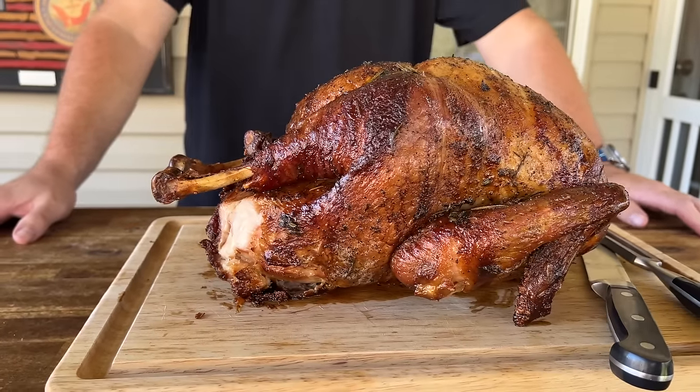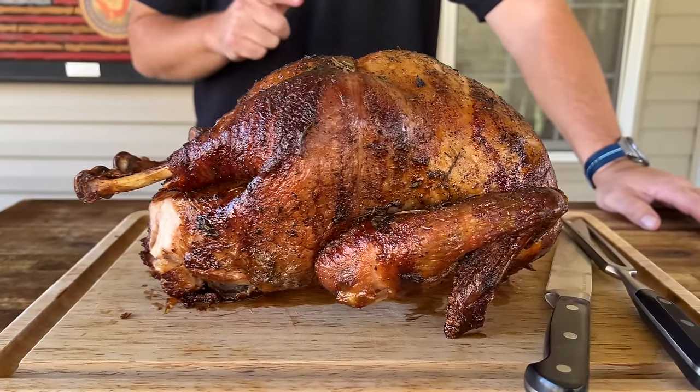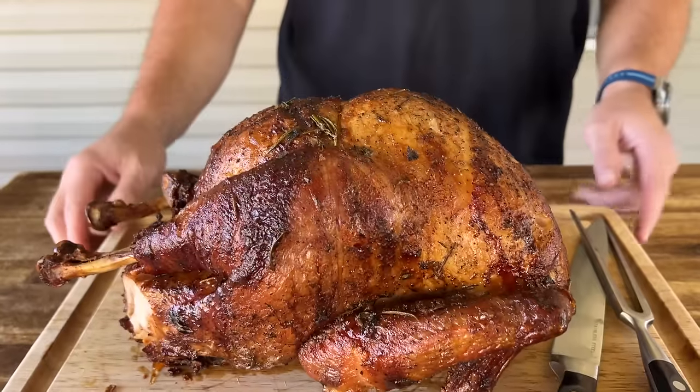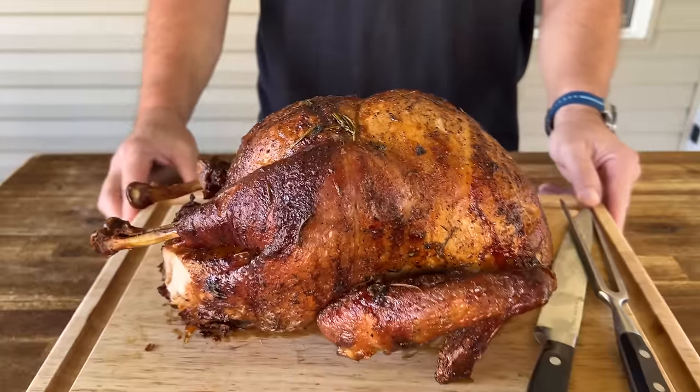Let's kick your Thanksgiving turkey up a notch. We dry brined it for the first time and put it on the Searwood XL from Weber. We put it on the rotisserie. This thing came out fantastic. Let's go.